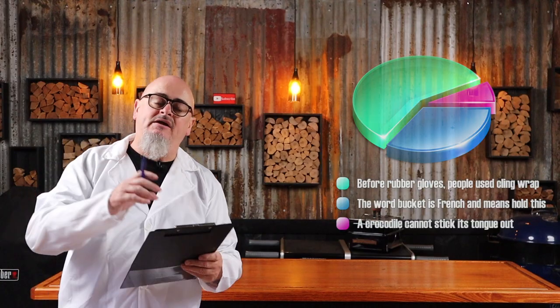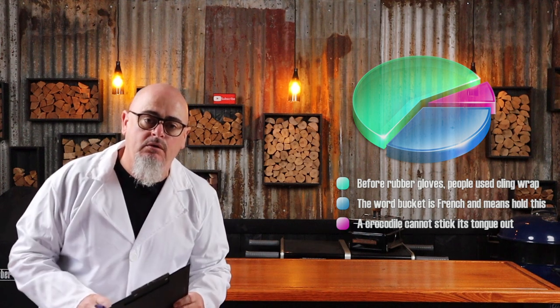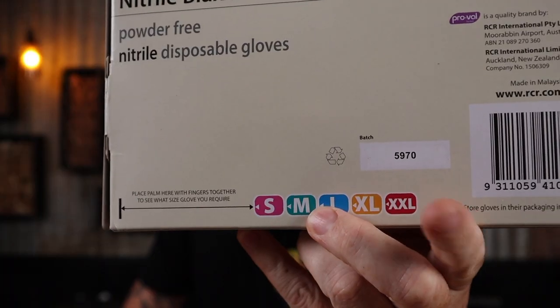Did you know rubber gloves were invented back in 1894? You do now. I forgot to mention there's a batch number on the back of the box, just in case you get a good vintage and you want to restock.